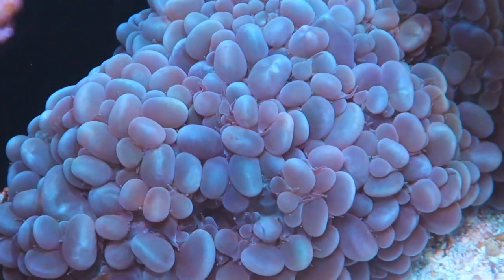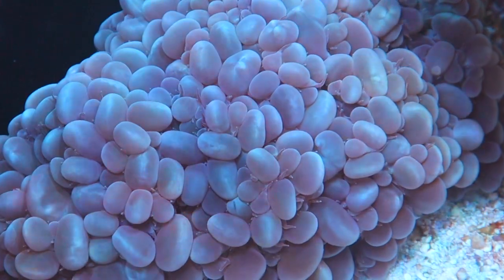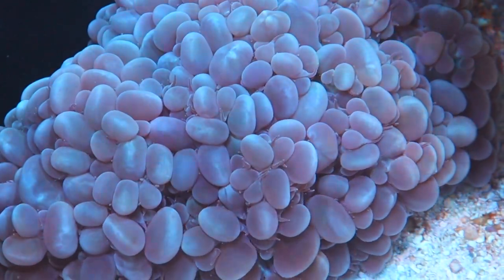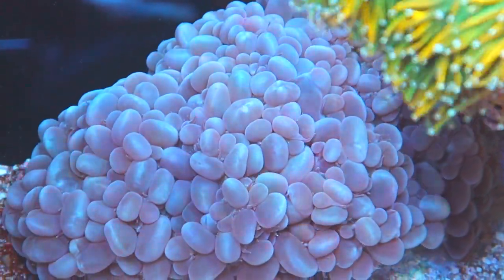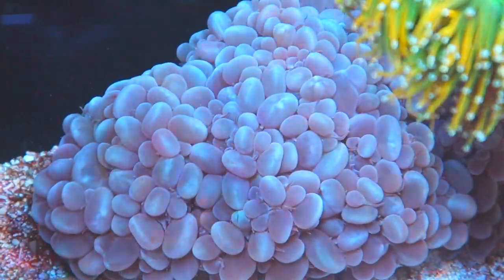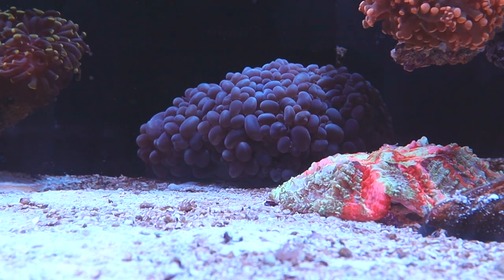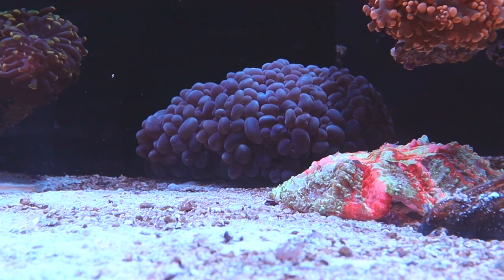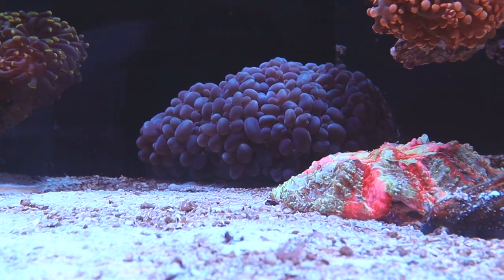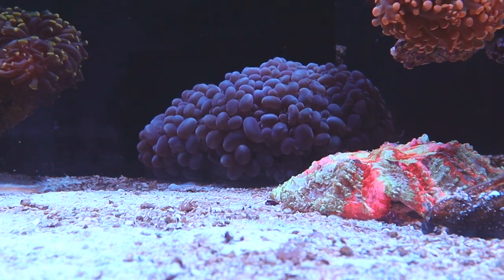And the bubble coral back here — this coral is big and it has these long tentacles that come out at night and just absolutely sting the heck out of everything near it. So placed back here with the amount of flow coming into this region, it should keep it at bay, hopefully. It also adds more depth to the tank, which is always a good thing. Depth is good — try to create depth in your own tanks as much as possible. It really makes a difference.